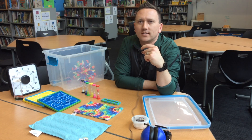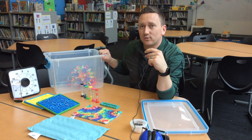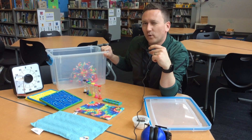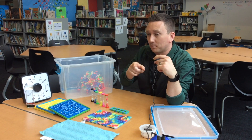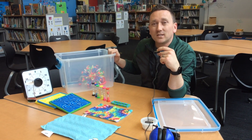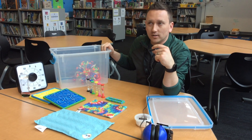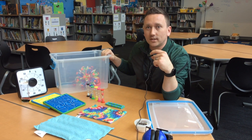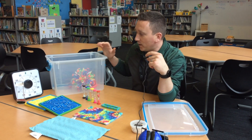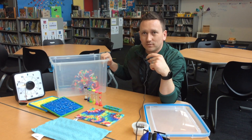Hello Ballard Bears, Mr. Wright is here to talk to you about the fidget kits that are going to be in every classroom. We're not sure what every classroom is going to call them. Some classrooms call them calm corners, some are peace corners, there are regulation stations — whatever it's called, it's going to have the same tools in each classroom and we are here to teach you explicitly what these tools are for.